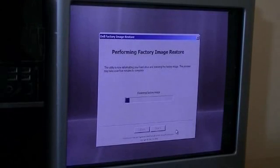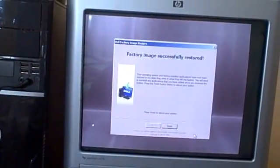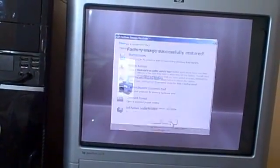So while it's doing that, I think I'll grab a quick shower. And as you can see, Windows Vista has now finished restoring to its default settings, so I should just be able to click finish and it'll boot right up.